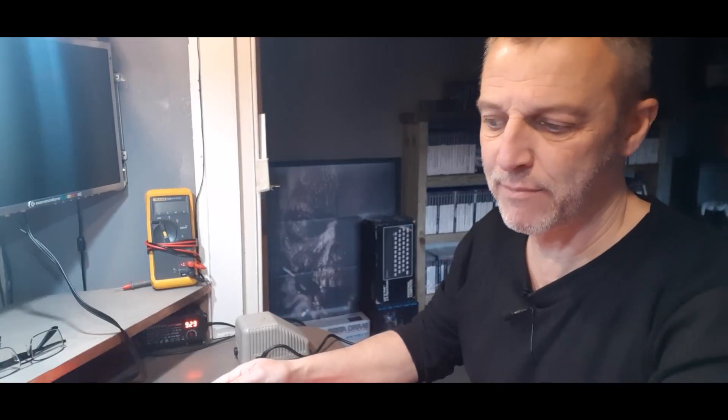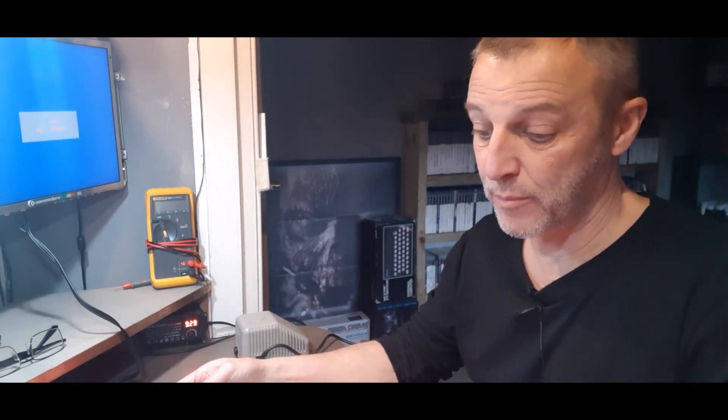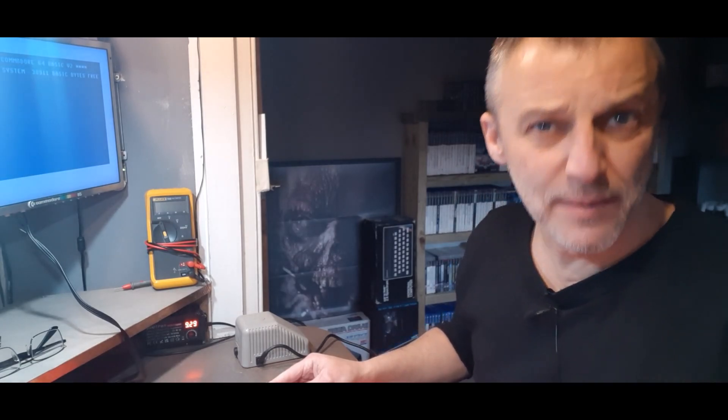We've disconnected everything, so we're not finding out if this is working yet — but actually we should. I said yeah, we've got it all out so we might as well test it. We've got a light — yay! Yeah, it works — you can see that.